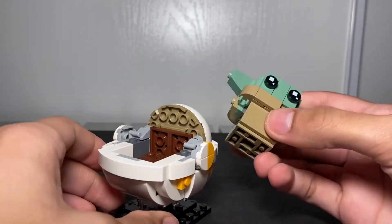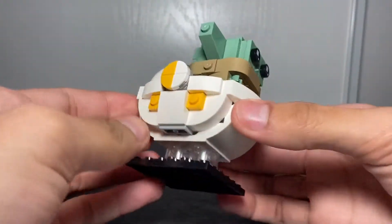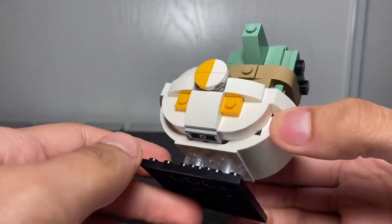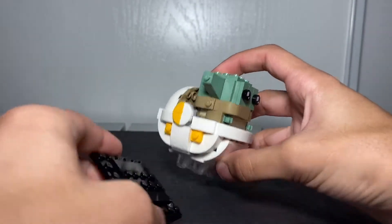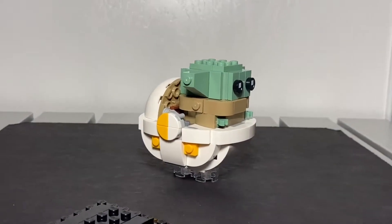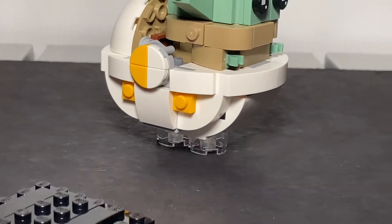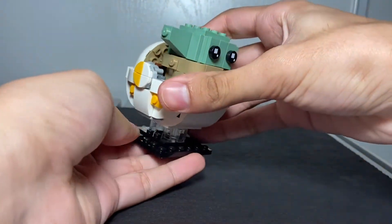I showed you how to take it off, so now I'll put it back. You get a two-by-two rounded clear brick — it's meant to look like it's floating, just like in the show. Take the stand off and you can see it from above and below. Put it back and there you go.